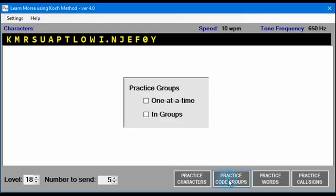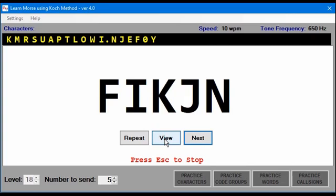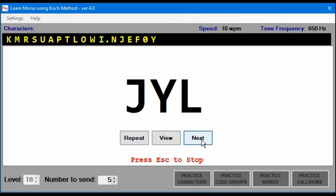When practicing code groups, you have a choice of doing them one at a time or in groups. If you do it one at a time, it's going to send a group, then you view it, then you can go to the next one. These are scrambled groups — they are not going to be words. Rather than clicking View, you can press ENTER, and press ENTER again to get the next one.